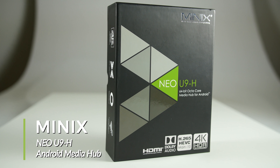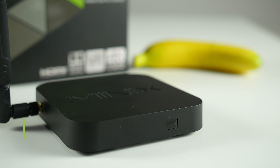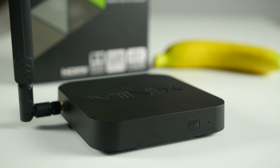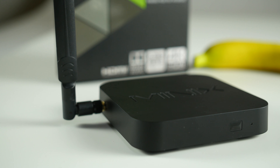Welcome to the product showcase of the Minix Neo U9H Android Media Hub. The U9H measures 126mm x 126mm x 24mm and weighs 269 grams.